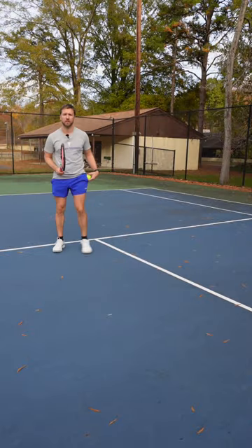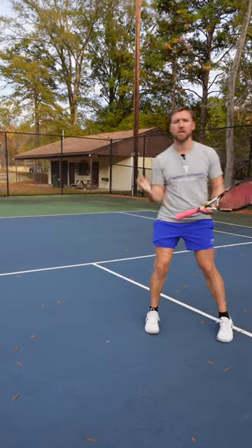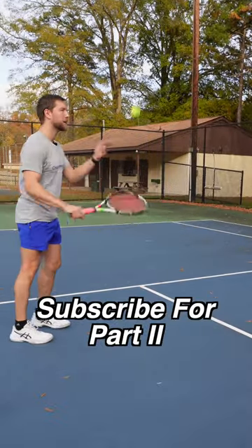So this is what the footwork looks like on the forehand — you just keep moving forward as you hit it. Now on the backhand, it's the same footwork.